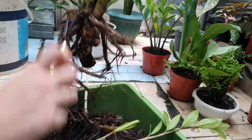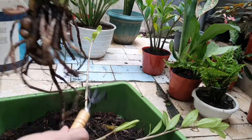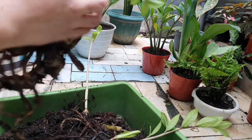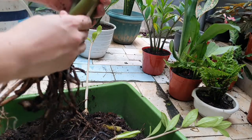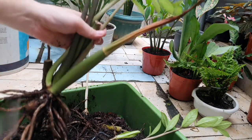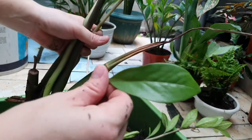ZZ plants in Indonesia are called 'pohon dollar,' meaning dollar tree. Even though 'dollar tree' is actually the term for a different plant, we call it that because the leaves are shaped like a dollar coin — a round, plucked shape.